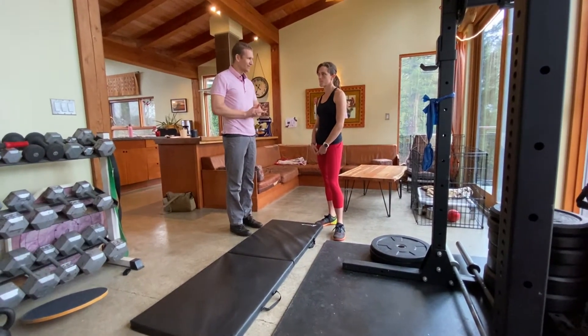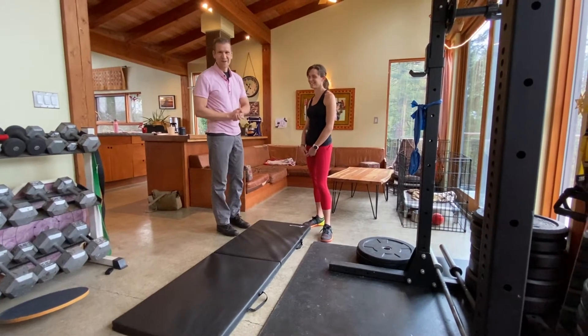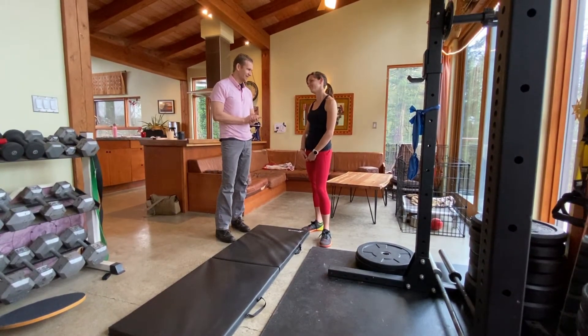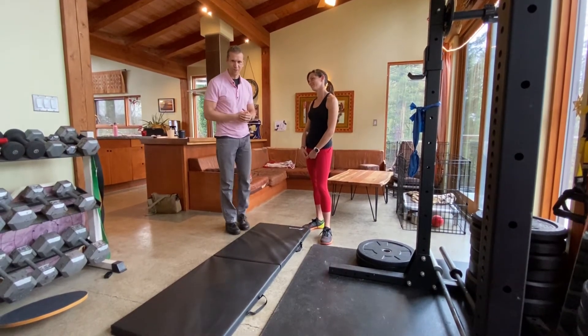Zoe, my wife here, is going to be the demo today. What I'm going to do is demonstrate the exercise and then get you to do it, and we're going to talk a little bit about why we do it and what we're looking for.